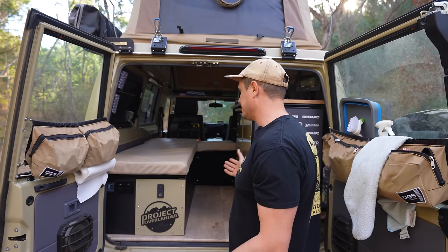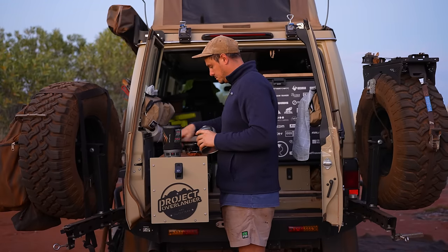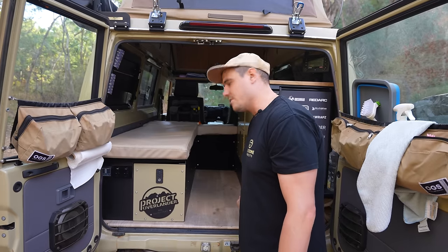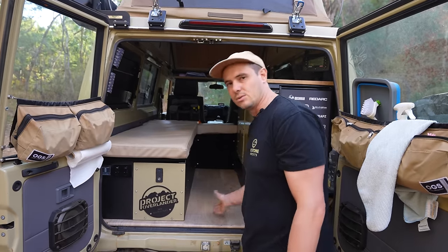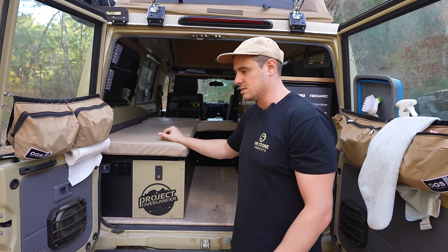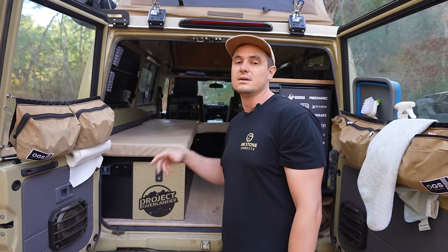Overall, I absolutely love this setup — it's just made the Troopie so easy, practical, and livable. There's tons of storage. One of the best things is the amount of room in the hallway — I've got a size 11 foot, so if it's pretty thin in the hallway it can be hard to turn around. Here I've got heaps of room to walk up and down, turn around, and both of us can sit in there out of the elements. Project Overlander in Sydney did this — they do Troopie kits, so definitely get onto them if you're wanting to do an interior fitout.